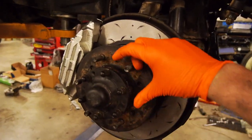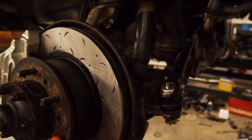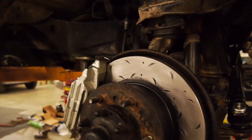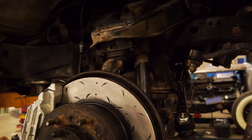Alright guys, so we've got one side complete. This was our practice run, so now we are fluent in front hubs. It's been a while since either one of us has done something like this — actually, you've probably done it a lot more recently, Ben.